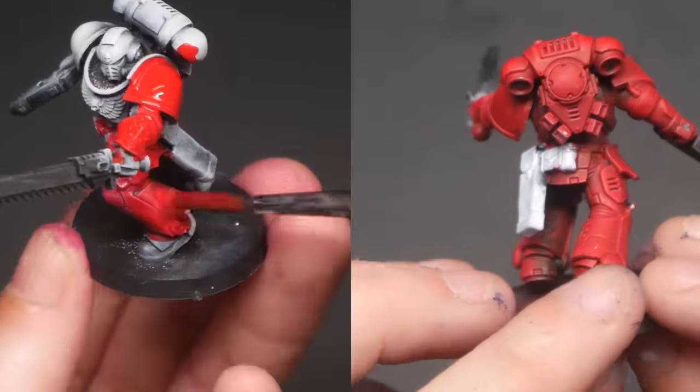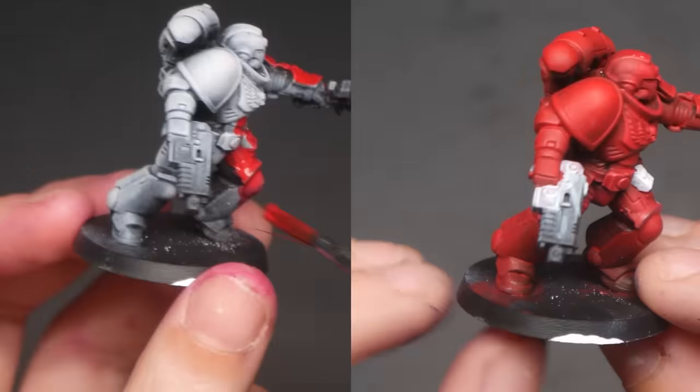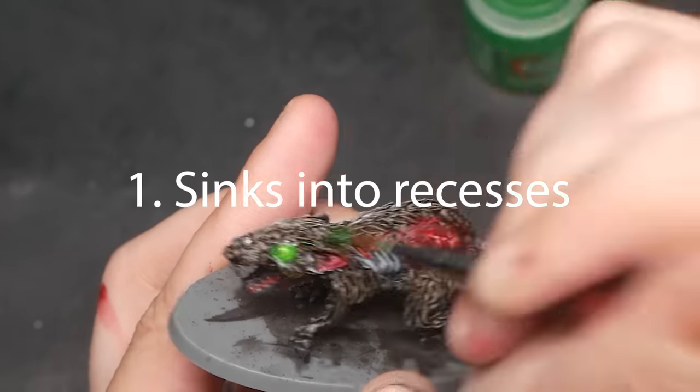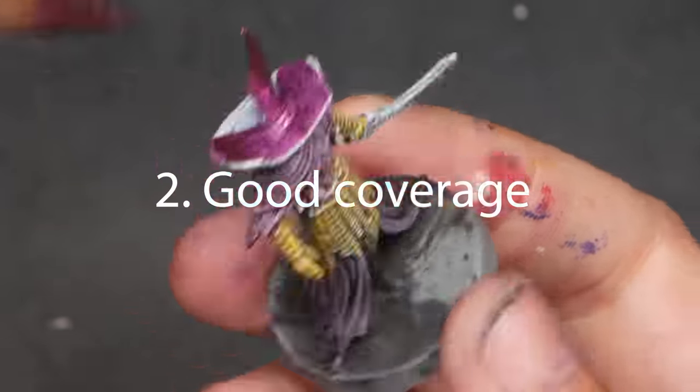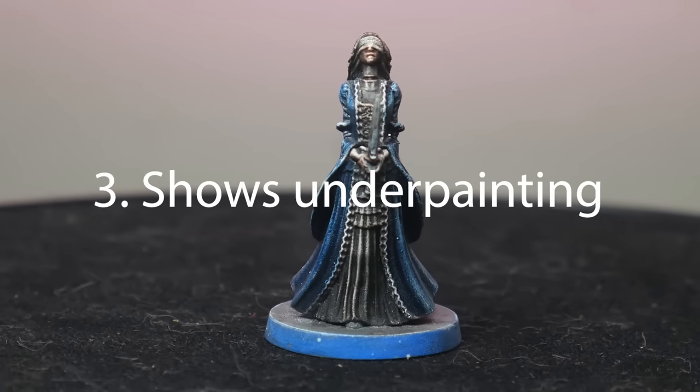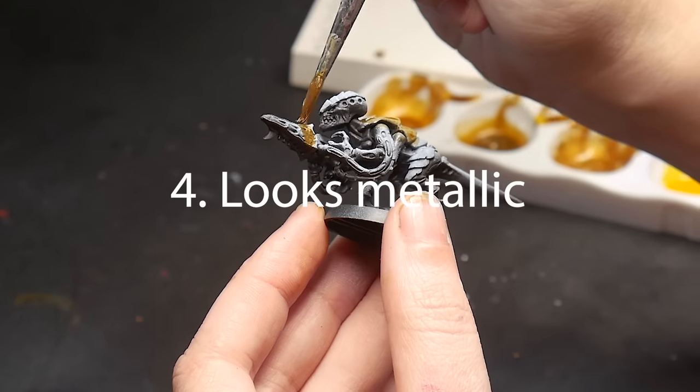And while not all contrast paints do this, I wish they all did. So with these ideas in mind, let's talk about the goals for this project. We want to create a metallic speed paint that sinks into the recesses to create our shadows, has good coverage in a single coat, shows our underpainting, and of course, looks metallic.